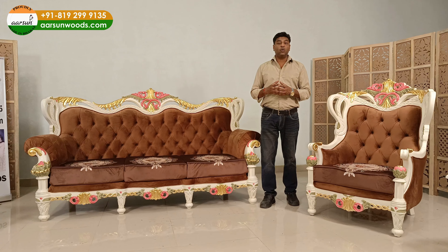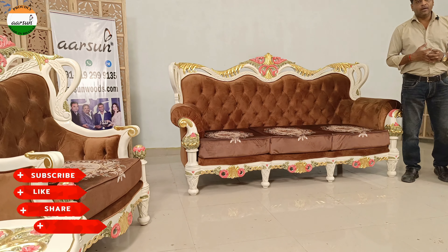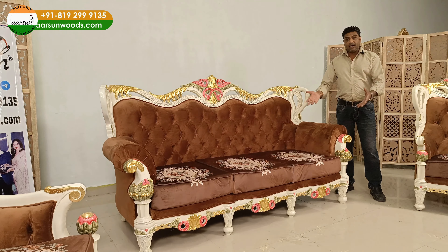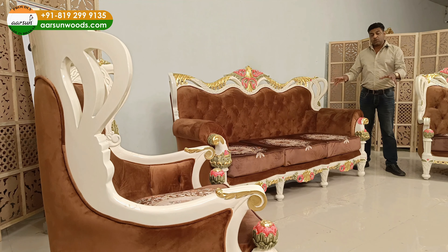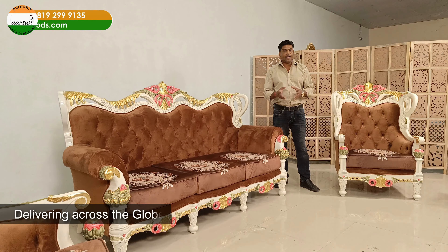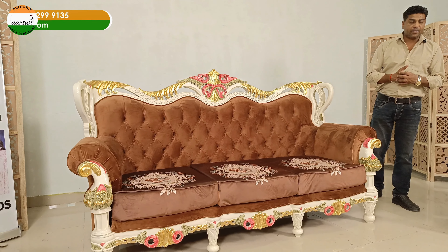These are the people who really need appreciation. If you like this, I request you to please like and share with other people — let them know. Something like this is being created in a small town in India for the world. This one is going to Mohali, but we deliver everywhere — in India and outside India as well. Wherever you are and looking for something beautiful like this, you can contact us.